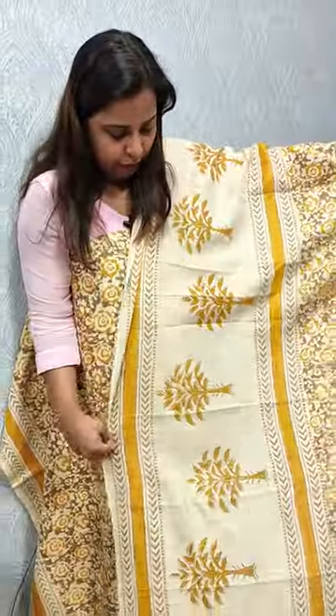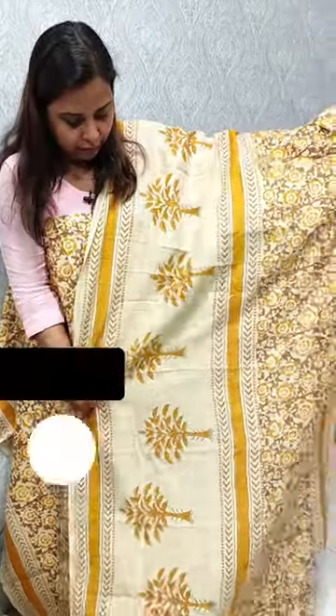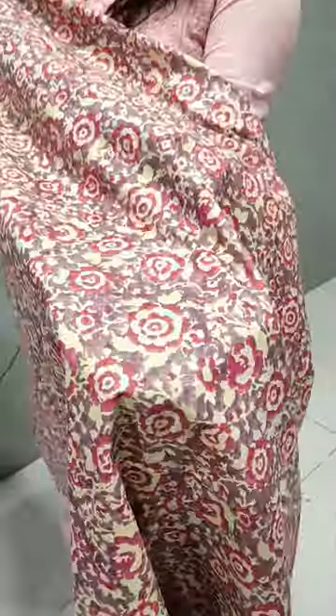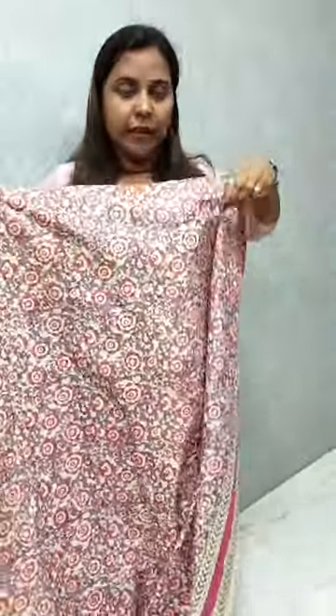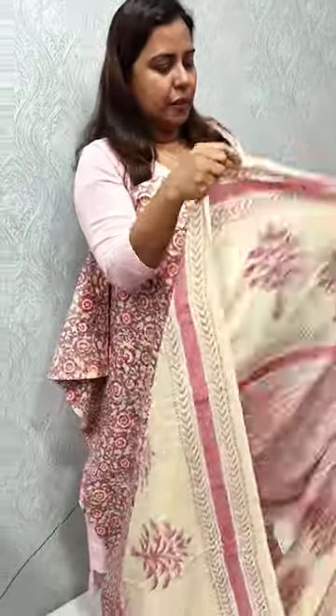We have a floral print on the bottom. We have a pink lavender color with this color combination. We also have a beige color combination. It is a semi-hadi fabric.